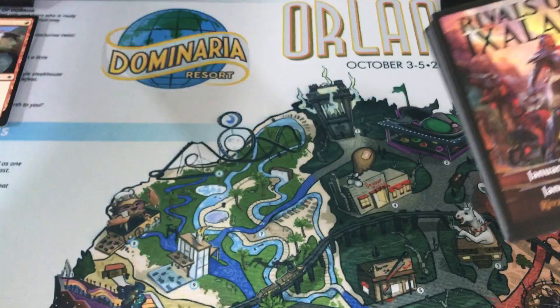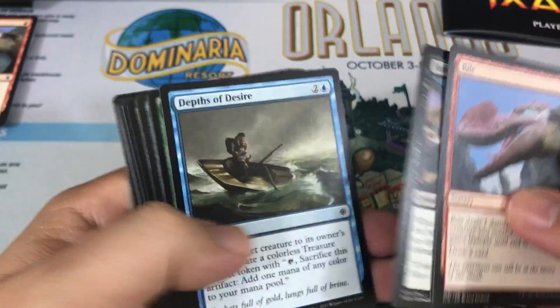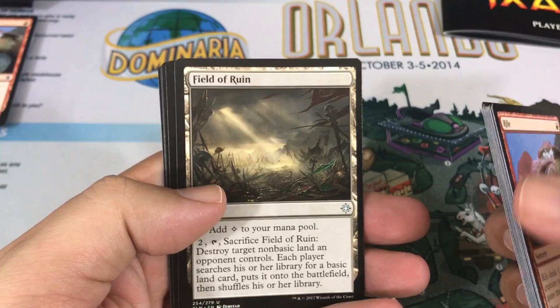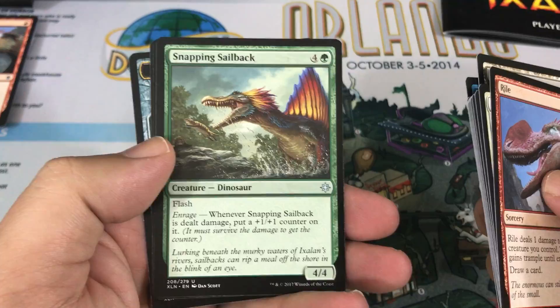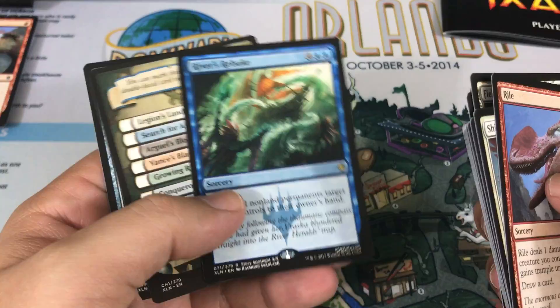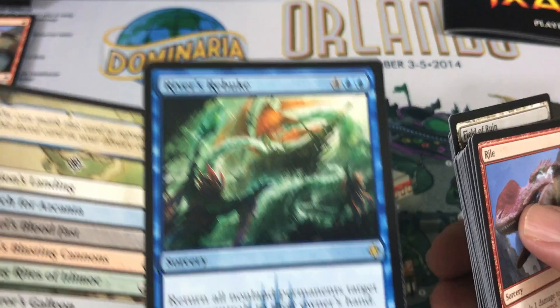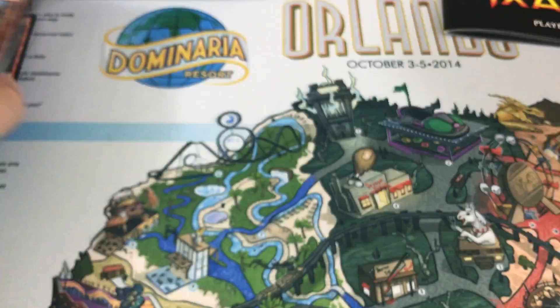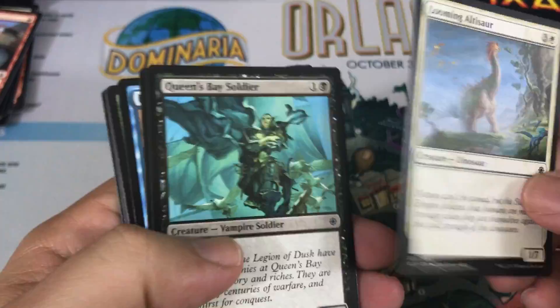Next pack. We start off with another Rile to begin things off. I'm pretty excited about the set. I played one game of Sealed — five rounds — and three rounds of Draft and had a lot of fun with it. Field of Ruin, Air Elemental — classic card, that's awesome — Snapping Sailback, and a River's Rebuke, a great Limited card that actually did very well for me in my Sealed pool. Printing looks a little nicer too, a little darker and more hefty. There's our treasure token along with our checklist card. No Masterpieces in this set, so that's what it is.